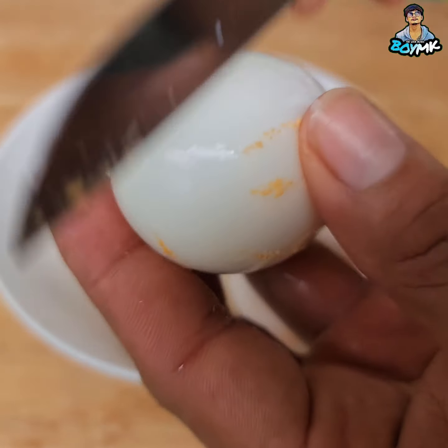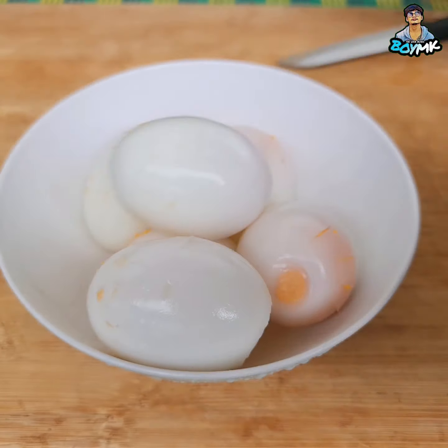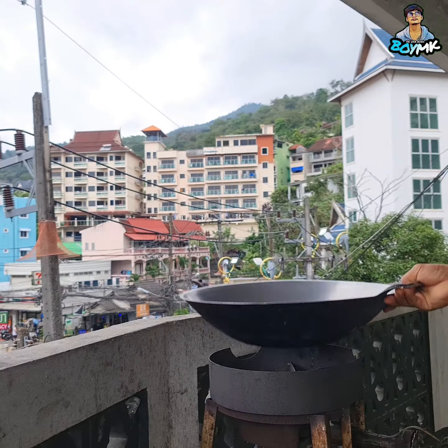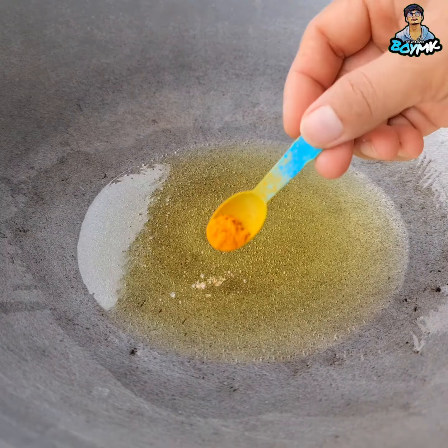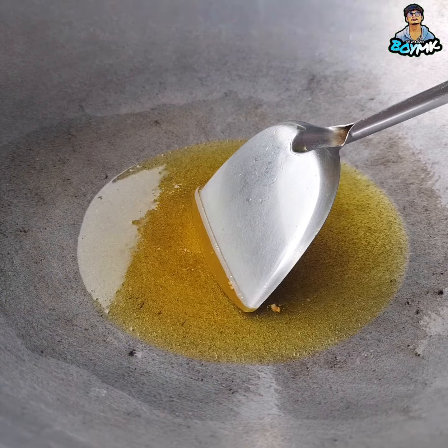I will now pour the butter. I will try this to make it a little better. I will do that with butter. I have to add some butter to the butter. The baby was made from a sibling. This is the baby's name.